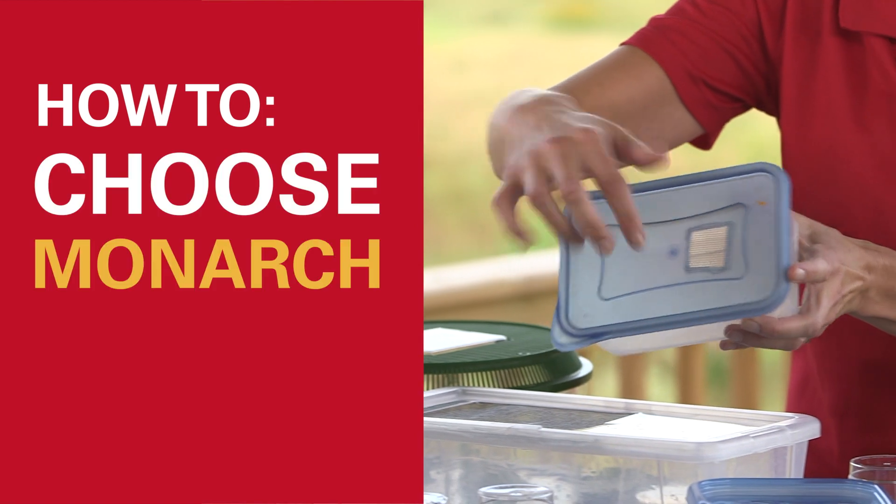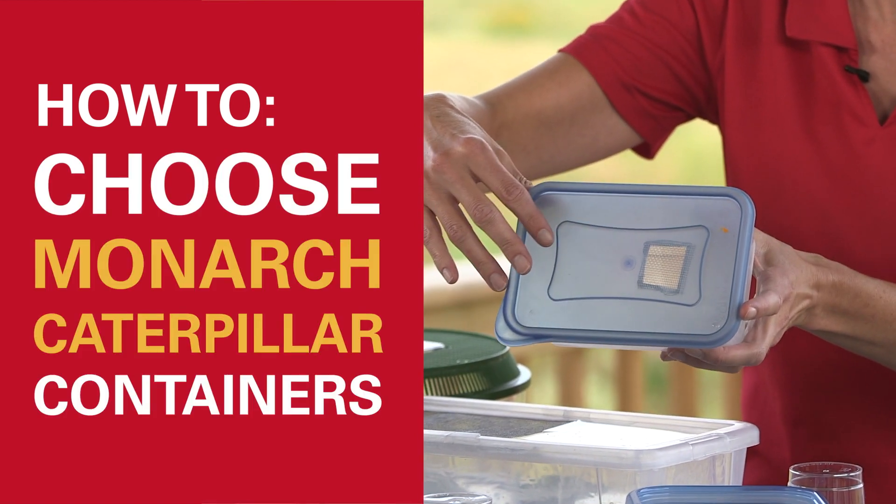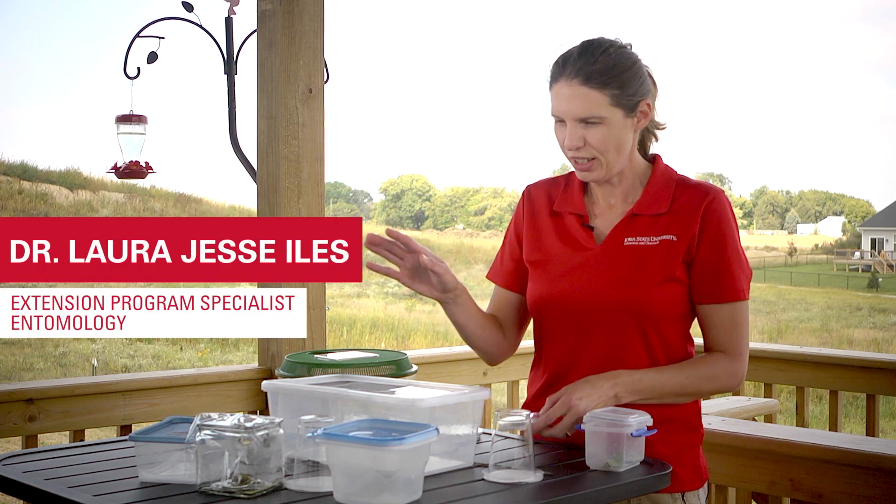Today we're going to talk about what sort of containers you can use to rear your monarch caterpillars. I have some different containers here to show you.